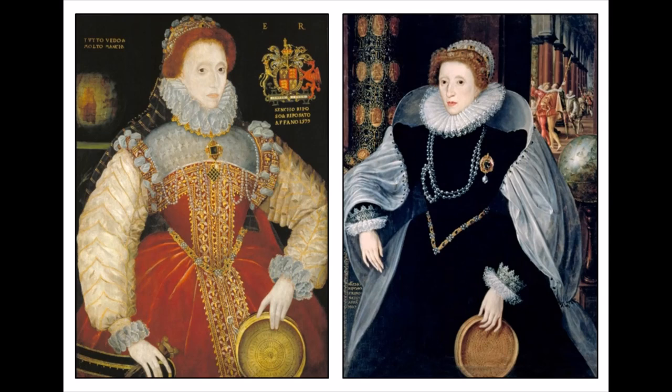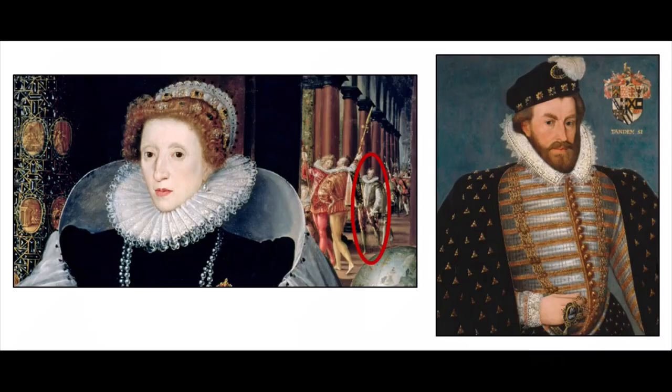Negotiations for the marriage began in the late 1570s, and even though her subjects wanted Elizabeth to marry, Frances was French and therefore a foreigner, so there were many who opposed the union. A leading opponent of the marriage was Sir Christopher Hatton, and scholars think he may have had this sieve portrait made to signify the work he'd put into promoting this opposition.